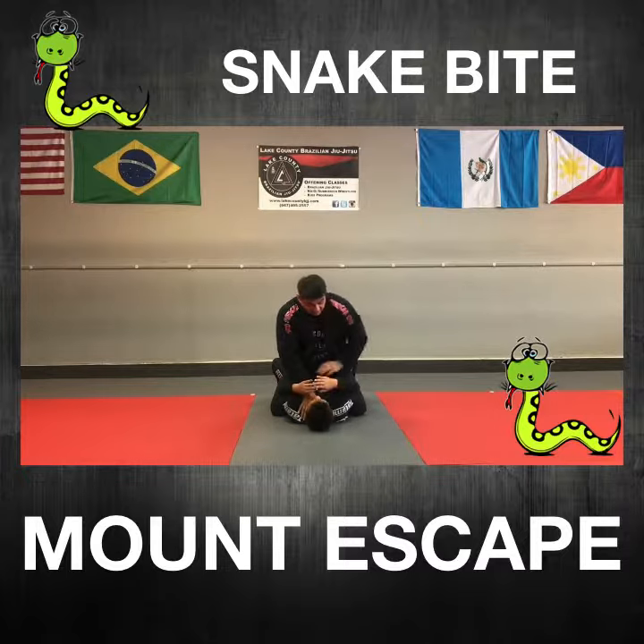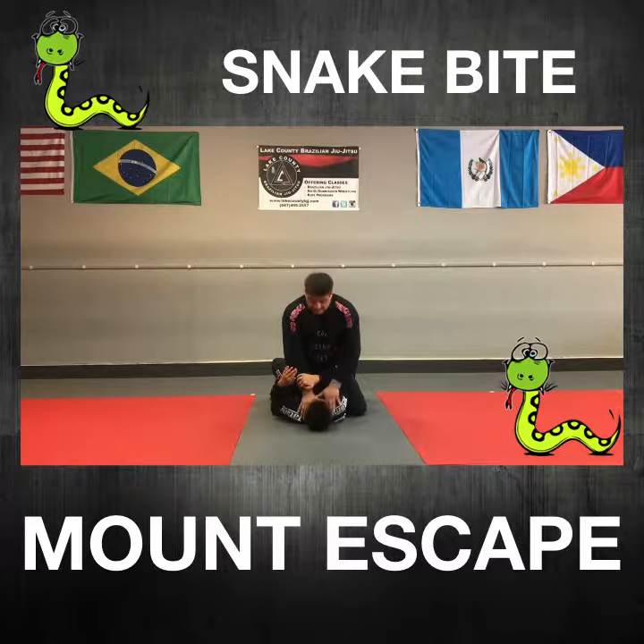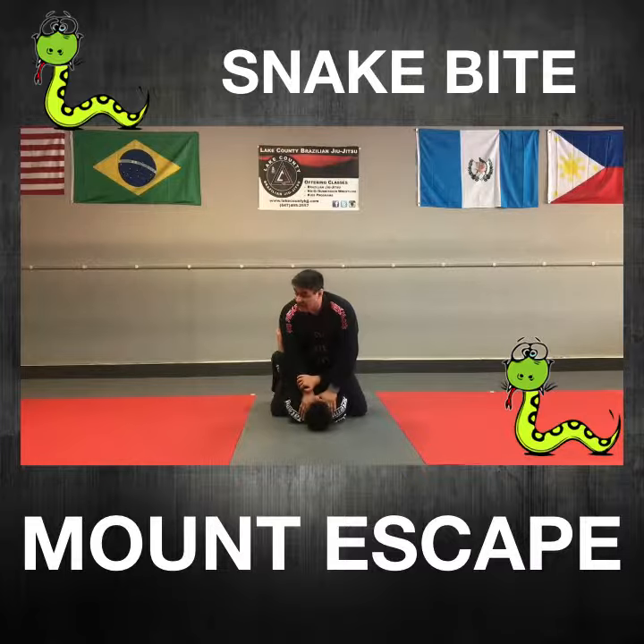Casper's going to go ahead and weave his right arm under and lock my wrist. His other hand is going to reach up and grab my tricep. He's going to block my foot on the same side and he's going to bridge up and roll.